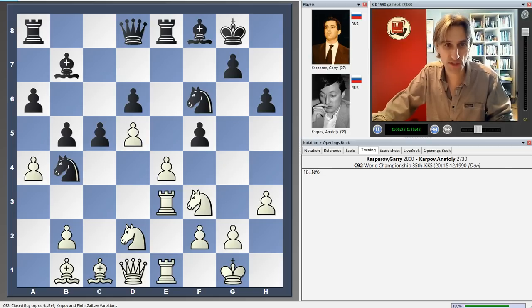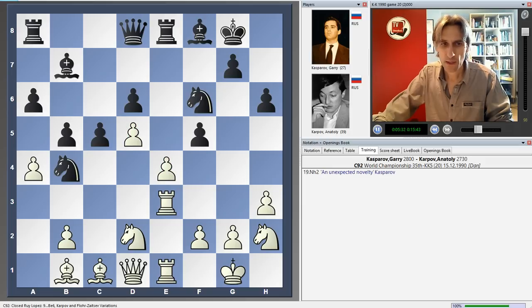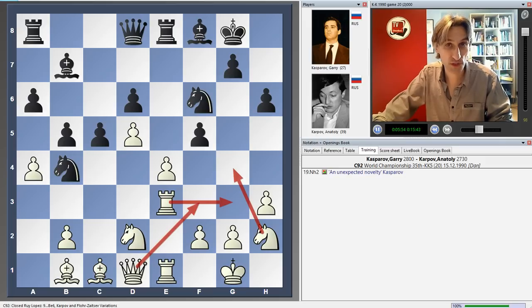Instead, Karpov played the knight to f6, just increasing the pressure on this pawn duo in the centre — so there's real tension here. Kasparov dropped the knight back to h2, and this was also a new move at the time. Knight h2 sometimes prepares the path for the queen to come to the kingside, and maybe sometimes the rook can come over to g3. Sometimes, much later on, the knight can join in the attack.